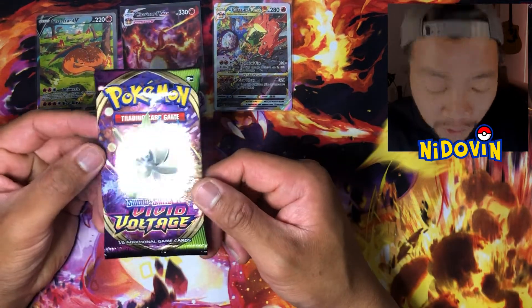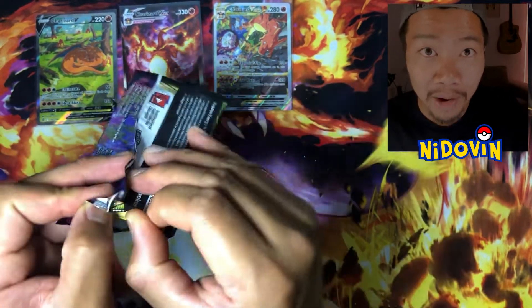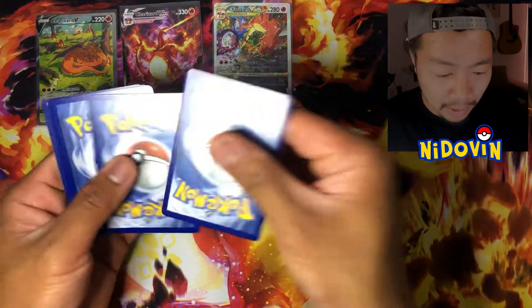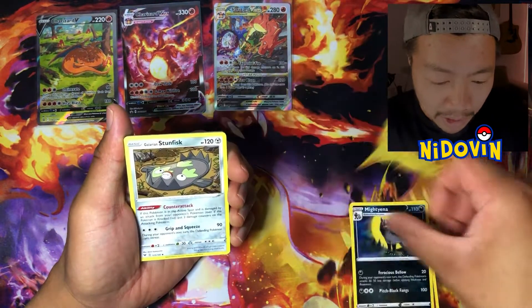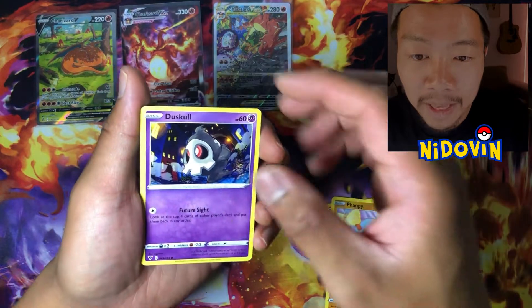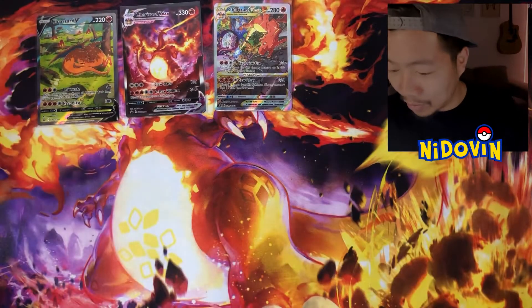And we take it over to Vivid Voltage. Chonky Chew is obviously the chase out of this one. I've hit a couple of V-Max Pikachus out of this, just never the rainbow. Maybe today is our lucky day. Let's crack into this one and see how we go. We got Marina, Stunfisk, Panphy, Duskull, Pineco, Mudbray, and a Non-Holo Toucan. Okay, let's crack open some Fusion.